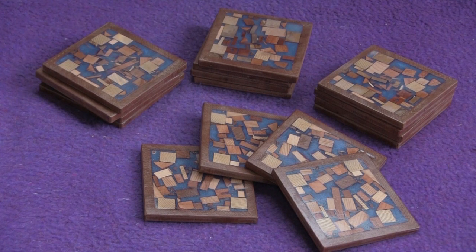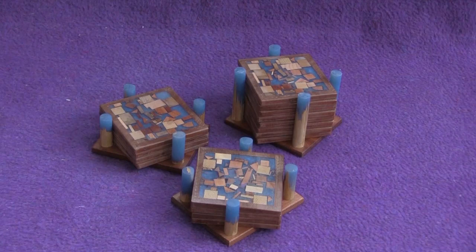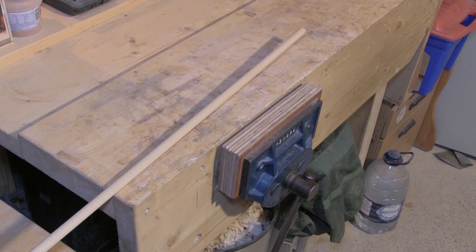In a previous video I showed how I made coasters out of scrap wood and epoxy resin. In this video I show how I carried on that theme to make holders for the coasters and introduce a method for making mixed wood and resin dowels without access to a lathe.